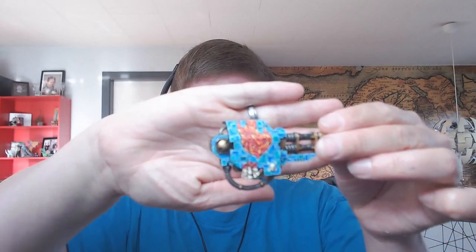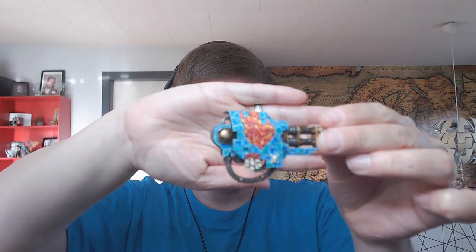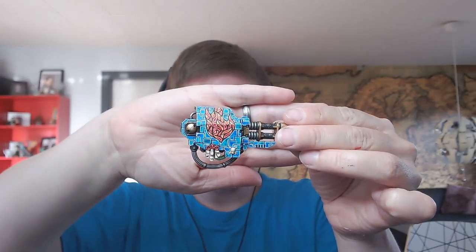If you have seen the first video, you have seen me paint this part of the model where I have a sort of bluish Tetris block and then you have this sort of flaming symbol.